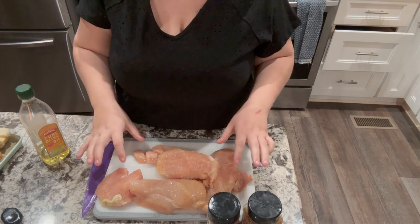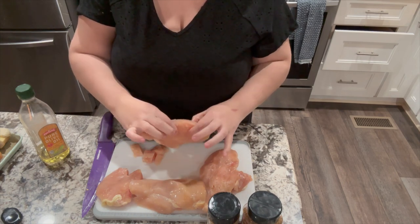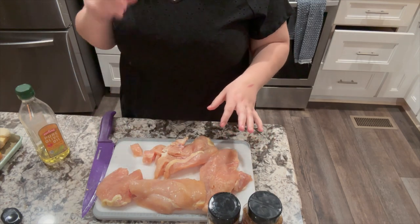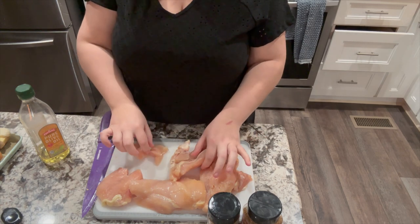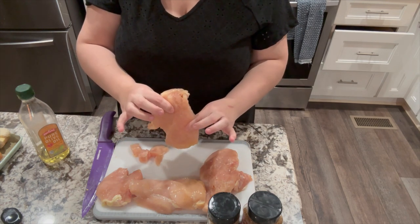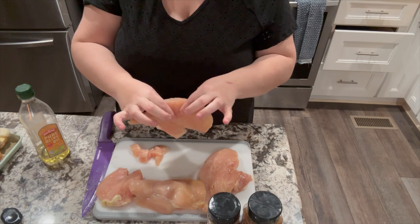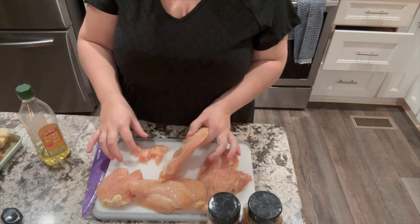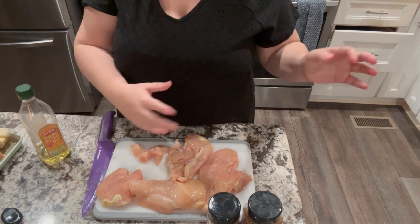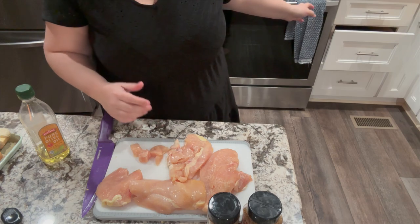I've got two large chicken breasts that I have butterflied and froze butterflied. I freeze four pieces, but it's two chicken breasts butterflied. I've defrosted them a little bit — still a little frozen in the center, but it'll be alright. I'm going to cube it into cubes, season it, and then put it in the frying pan to fry.